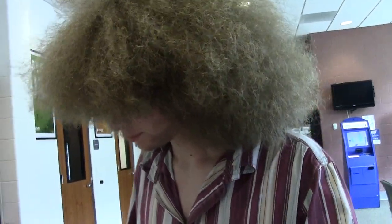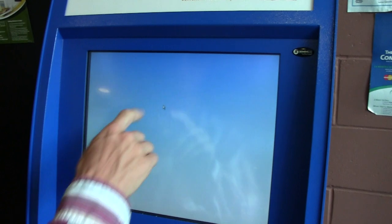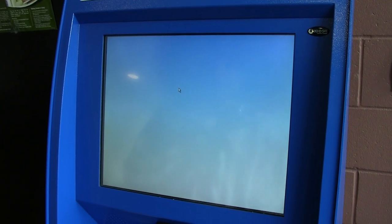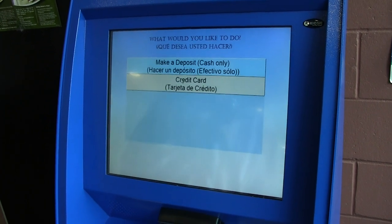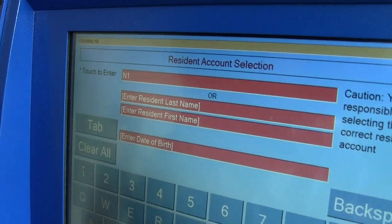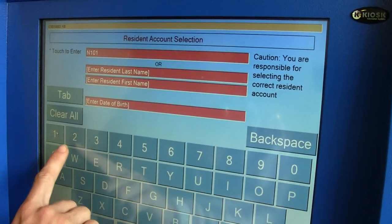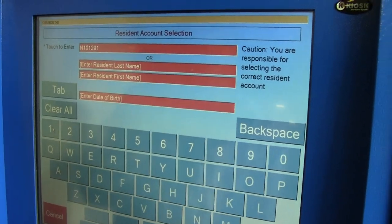N10-1291. Okay, cool, thank you. Can we play that back? It's N10-1291. Maybe it doesn't need the dash. Submit.